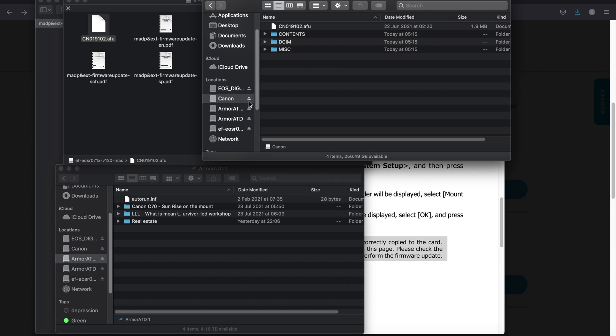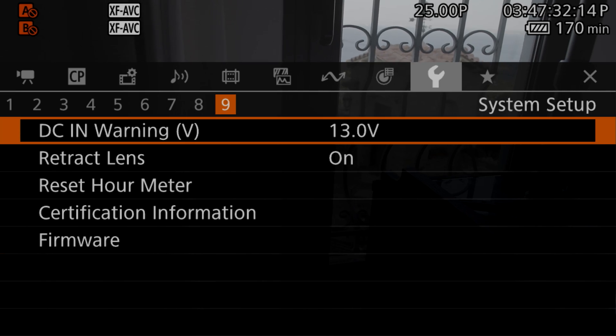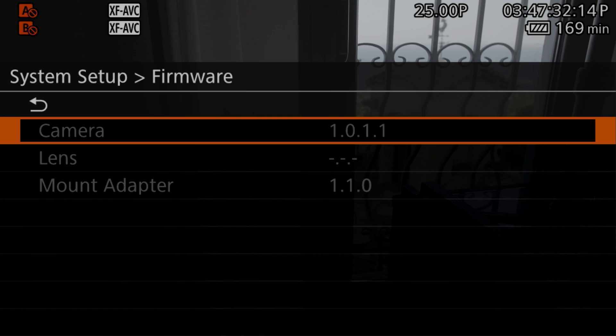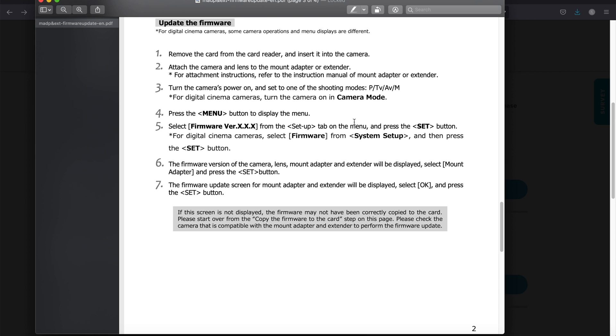I remove the SD card and insert it into the camera. We're in the System Setup menu, number nine — we've got the firmware option. The camera firmware is fine, but the mount adapter is not selecting. It's basically not showing the mount adapter option. I'm not sure what the problem is. The instructions say that if the screen is not displaying, the firmware may not have been correctly copied, so I'm going to copy it again.